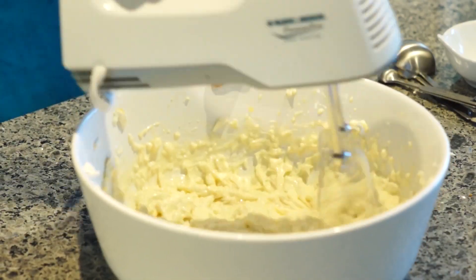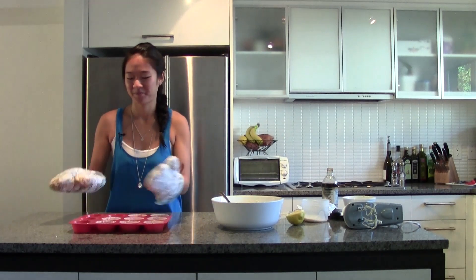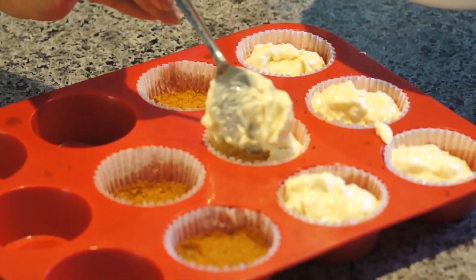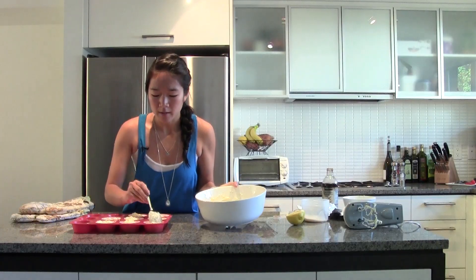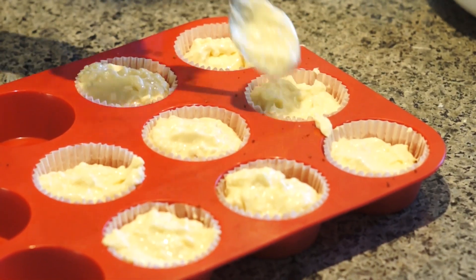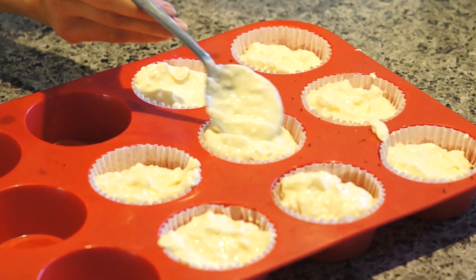Now it's time to mix it up. Time to put them all together. We just spoon our mixture evenly into the eight cups, then you just spread it nicely so it covers all the crumbs and gives a nice even layer.